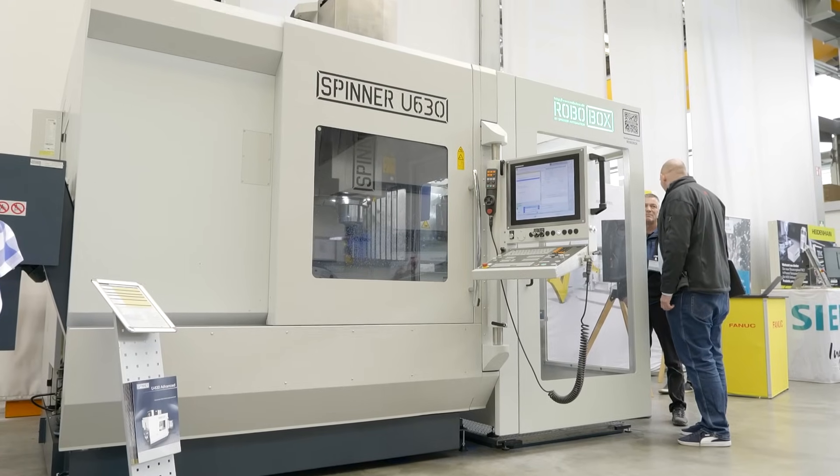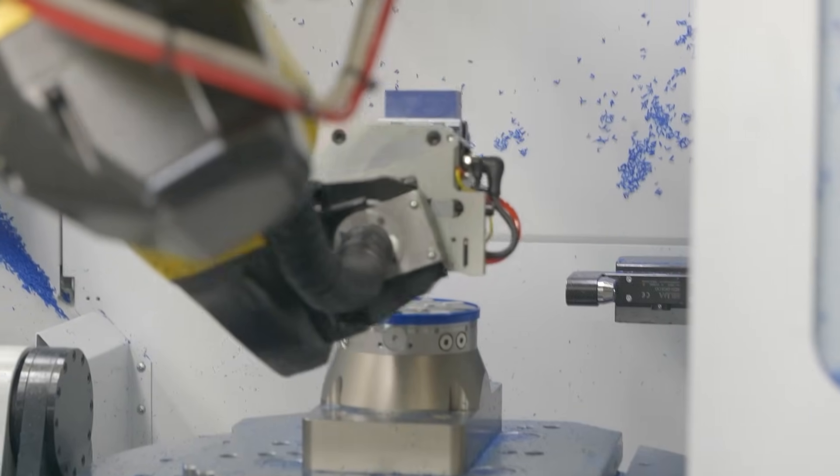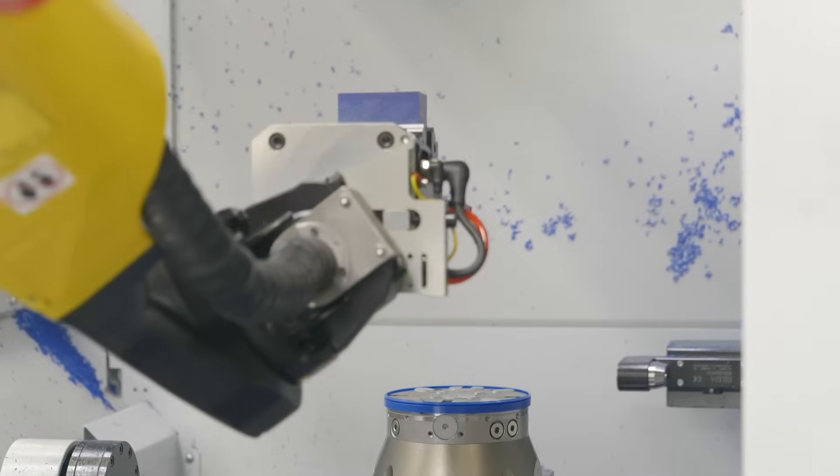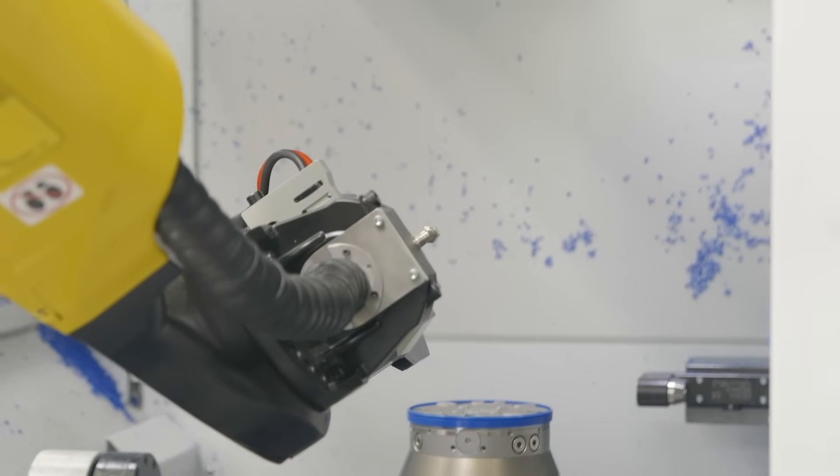So why is that? A number of reasons. We have it available with so many options, so for every application you will find the right spec. We have it with different spindle speeds, different ATCs, automation options, and different controls. Our customers can spec the machine really to their needs.